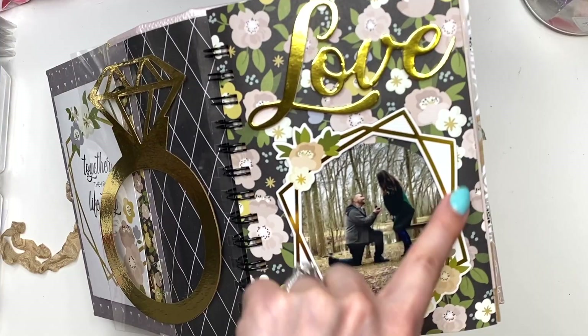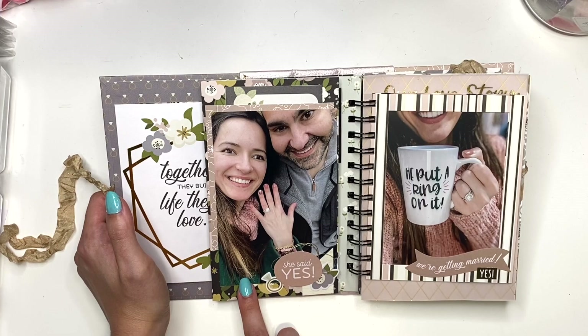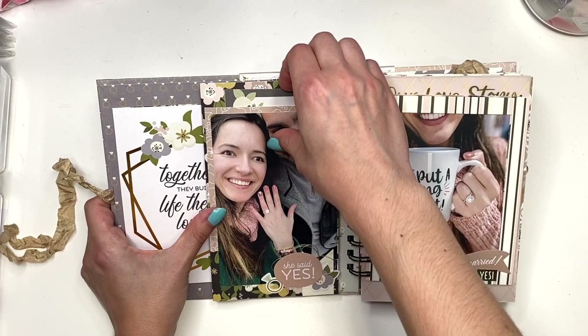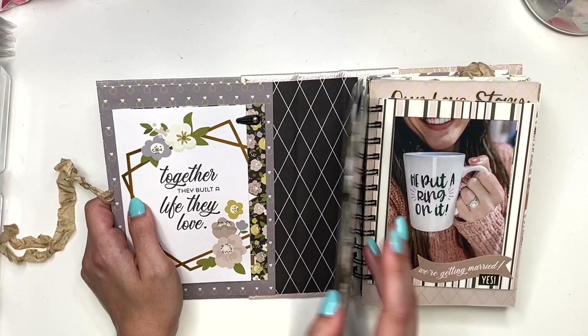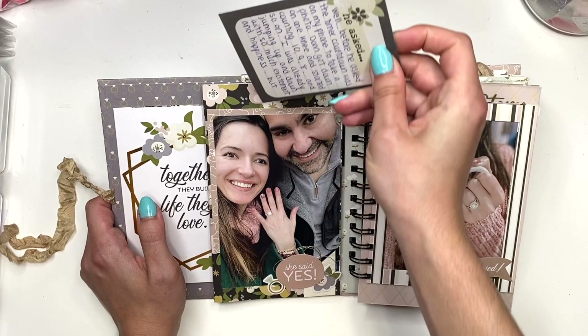I have the foam stickers here that say 'Love,' and this is a photo frame from the same collection — I just love it. Then the next page has a couple of photos we took after I said yes, with 'She Said Yes' and a little bit of photo decorating. Here I have our story of how that all happened and how we even got this photo — the whole situation with the photo camera timer — so I have that written here with a 'He Asked, She Said' cut apart.